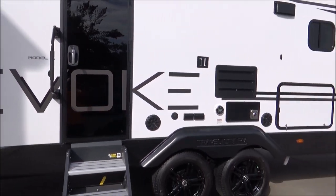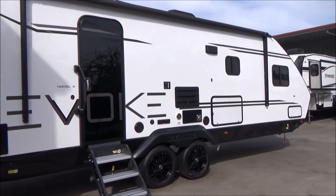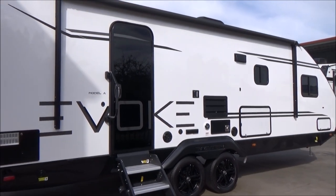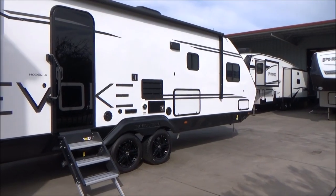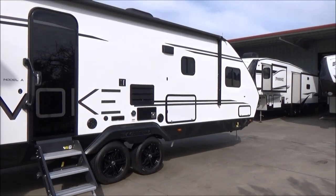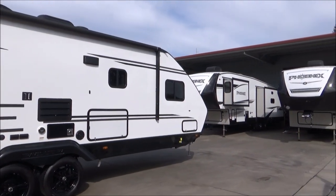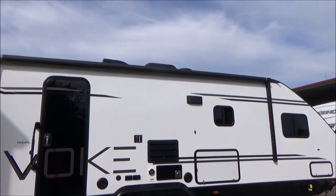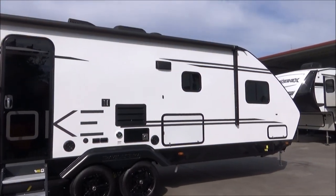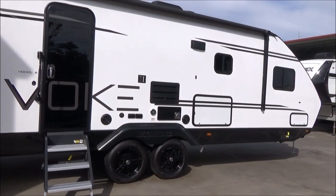This is our 2020 Travelite Evoke Model A, just about 30 feet in overall length, weighing about 6,220 pounds unloaded with an 8,620 GVW. We have our 18-by-10-inch wide Michelin tires with our Equiflex suspension. We have a fully enclosed and heated underbelly, pass-through storage, four points of power stabilization jacks, and a power awning. We have that full rolled rock guard in front with our fiberglass cap that goes way up to protect it even more.